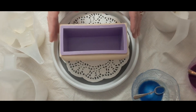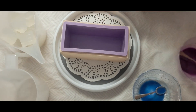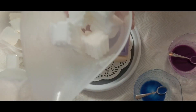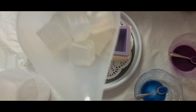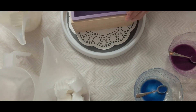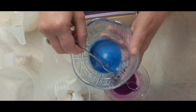Hello everyone, welcome back to my channel Jewel Suds and Soaps. Today I'm going to be doing a drop swirl. I have 12 ounces of goat's milk suspended base and 12 ounces of olive oil suspended base. I'm not going to be scenting it — I kind of just ran out of scent — but that's okay.